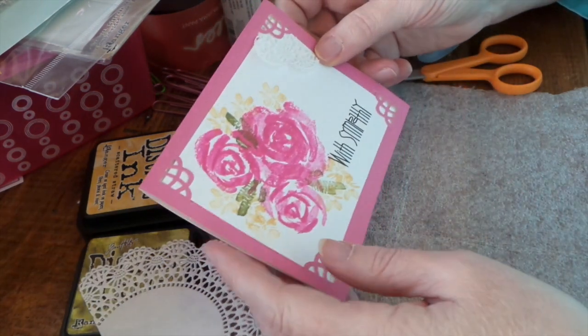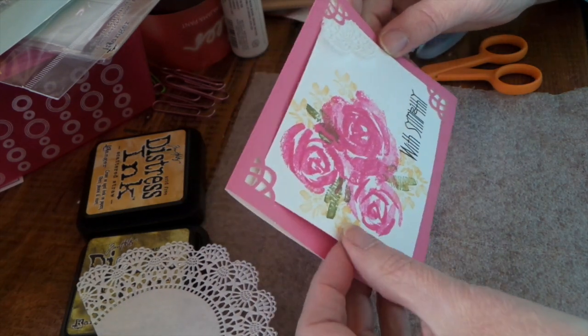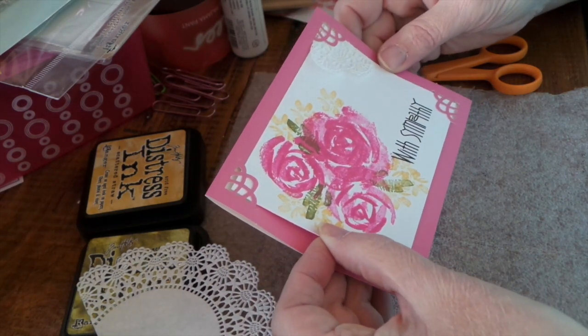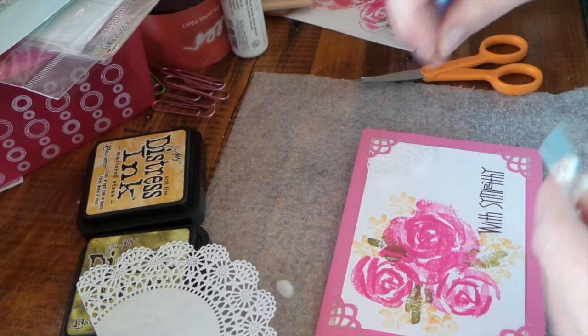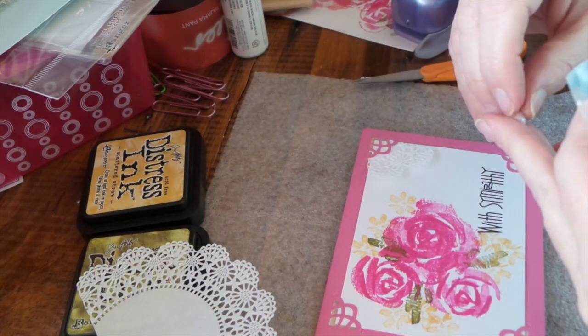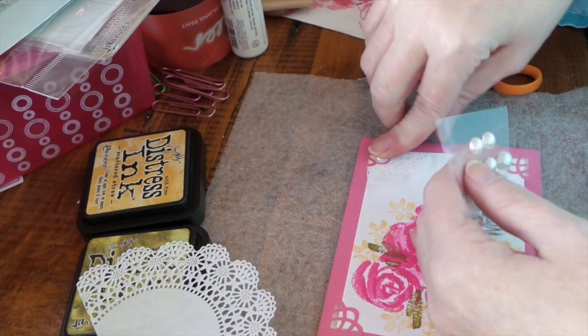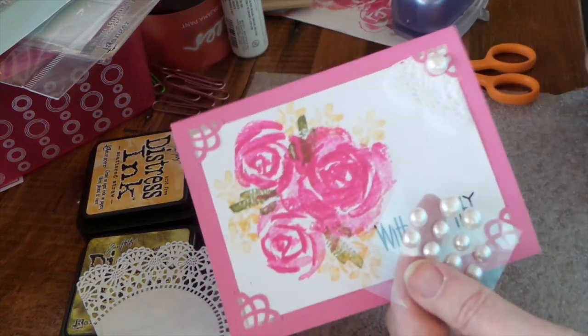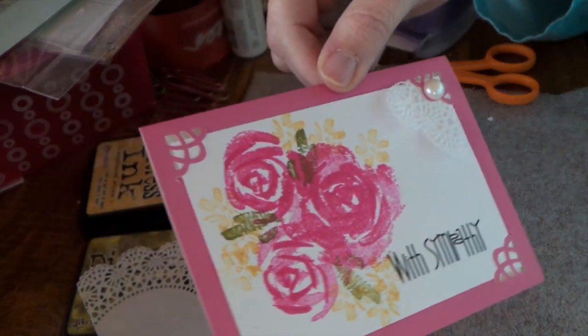I just want to make sure it's all straight — it's not quite straight. I'll probably put glossy accents on that. But there's my card, so I just need to make one more.